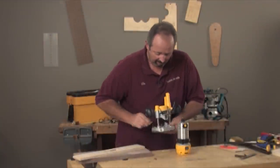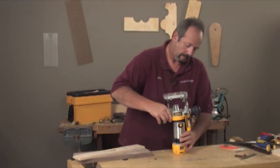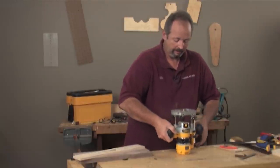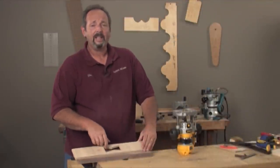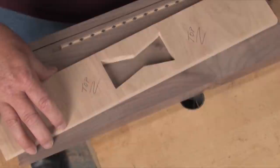I'll show you about the pattern we're going to work. Here's just a simple bow tie, and your imagination will get you anything you want here. You could do squares, circles — you can do any number of different patterns with this.